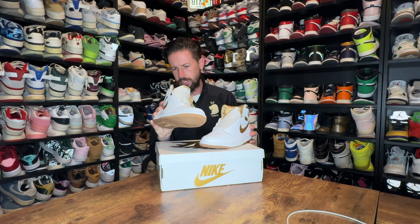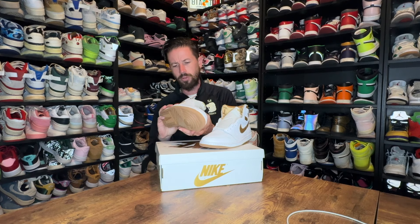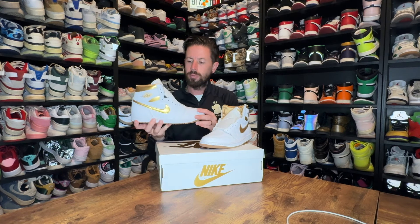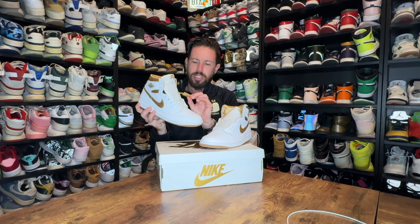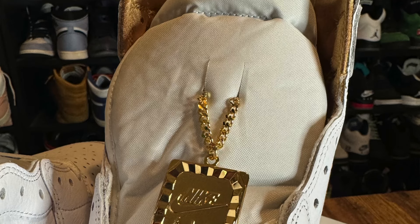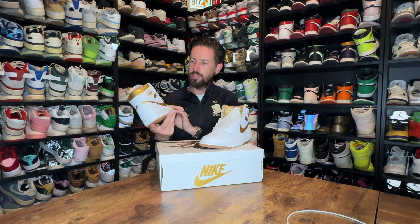It comes with a pair of white laces, which seem pretty standard — there's no extra set included, so it looks like we're only getting white laces. Even though gold laces could look cool, I don't think you'd find a metallic gold that would match the swoosh. It also comes with a nice jewel that says Nike Air — they've interlooped it through the lace loop on the front of the tongue, which is interesting as opposed to through the eyelets or laces.